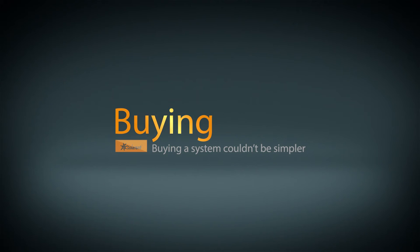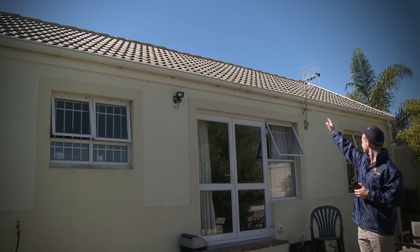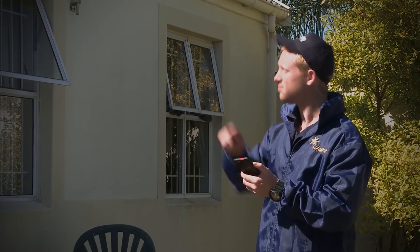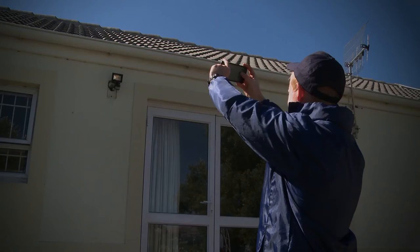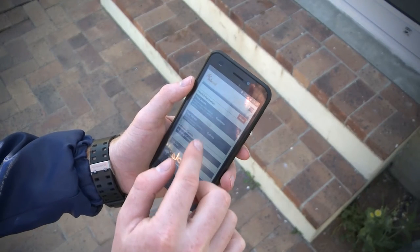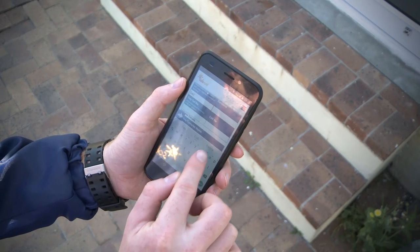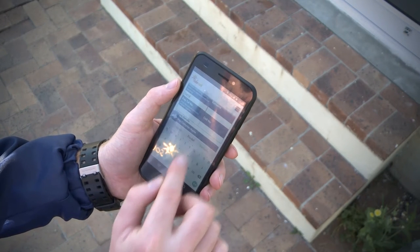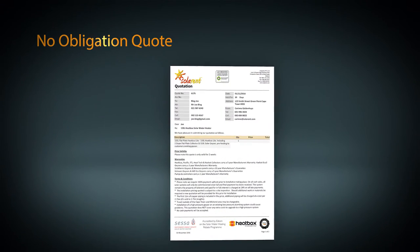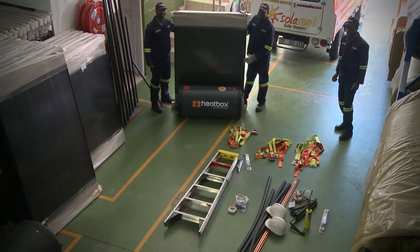Buying a system couldn't be simpler. The process starts with your call and a pre-inspection visit from our technical sales staff at your home, where all information is noted using our tailor-made application software. This software has been specifically designed to correctly record all aspects relating to your installation. We will assess if Heatbox is suited to your needs, as well as identify all technical matters needed for a successful installation. You will then receive a no-obligation quote. Once you place your order, our well-trained in-house installation team will prepare a material kit for your installation.